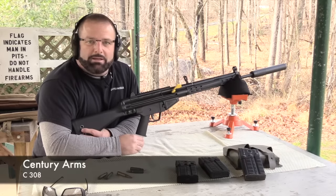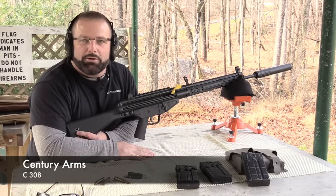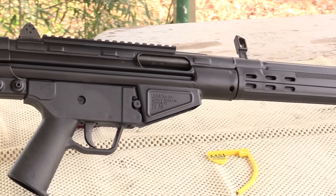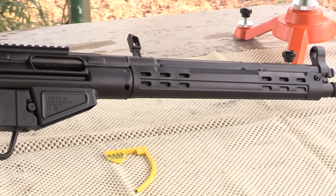How you doing? Sean O'Brien again at the range. Today we're just gonna do some messing around with the C308. I've had this gun for probably a year now and we really haven't done a review on it, so today we're just gonna do some shooting with it and I'm gonna tell you a little about it.